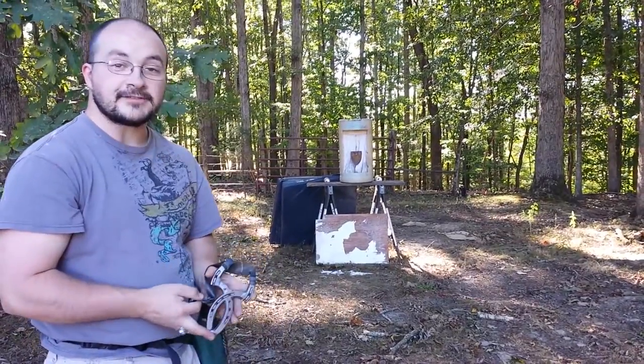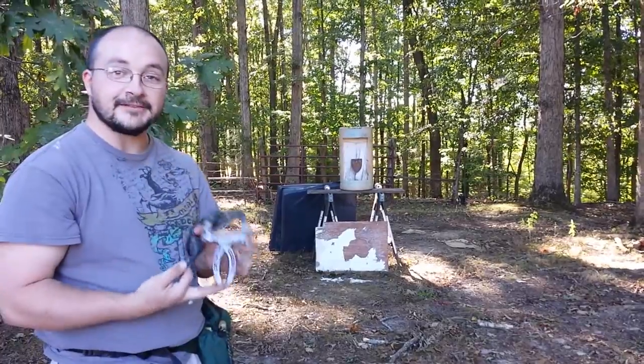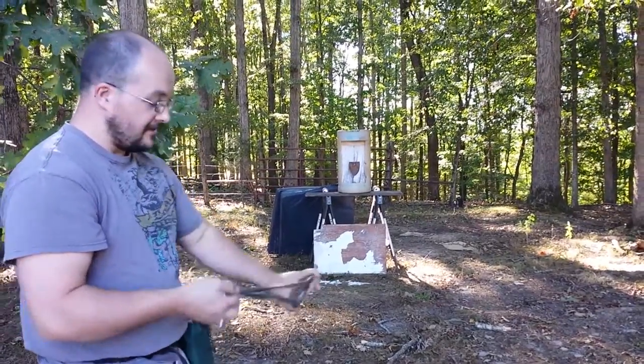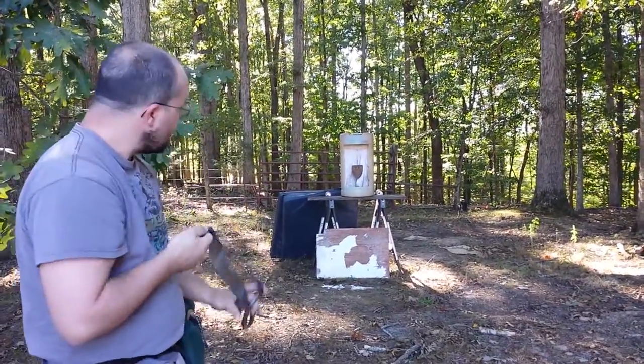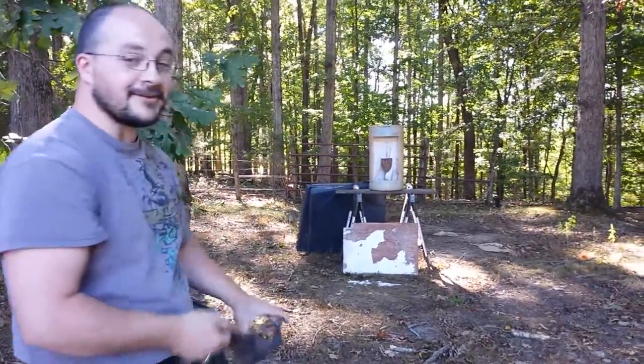Hey guys, Drew here. I know it's been a little while since I made a video, but I thought I'd do a quick shooting video with my horseshoe shooter. I'm going to shoot some marbles. I thought it'd be fitting if I shot at this steel plow point down here.